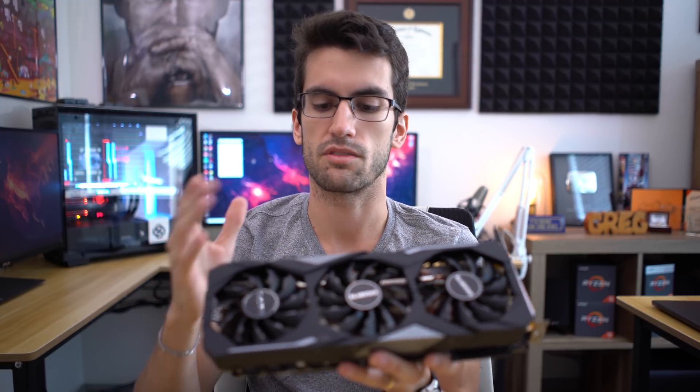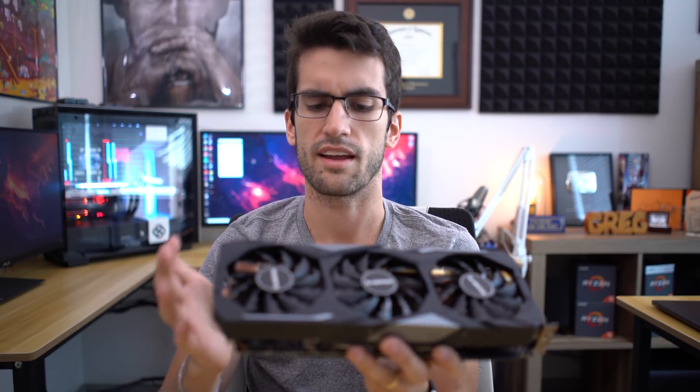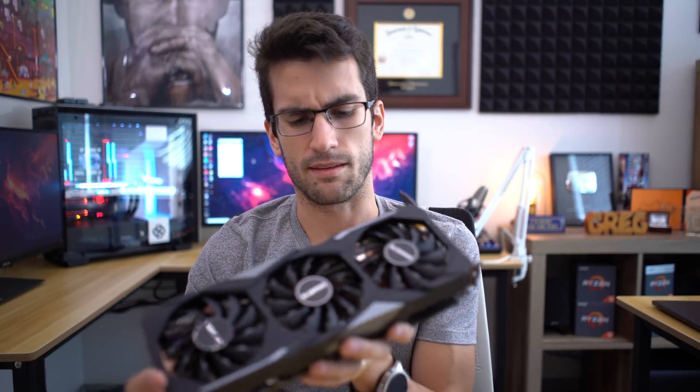This cooler from Gigabyte appears to be an aluminum fin cooler but with a solid copper base, which means that we're going to be okay when we take this thing apart and apply our liquid metal compound.